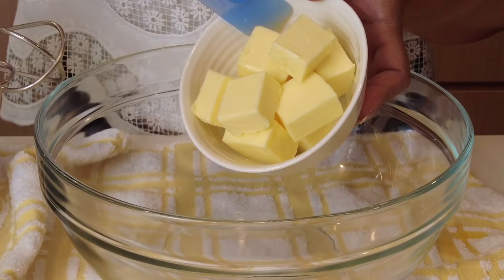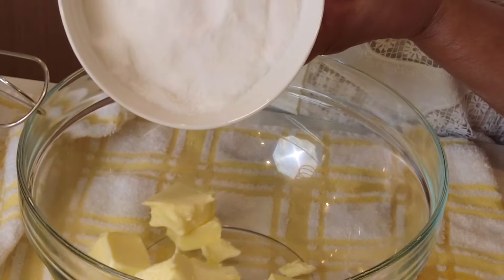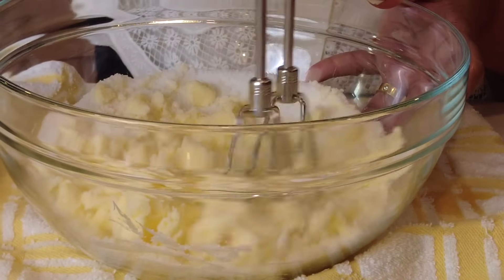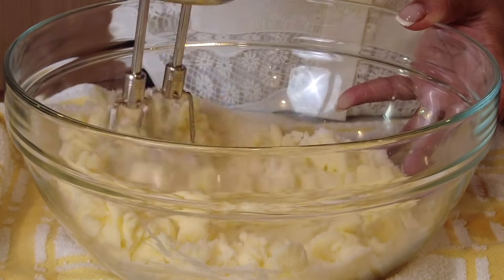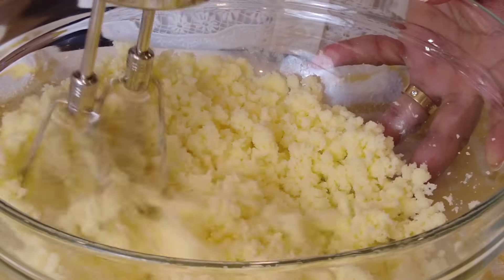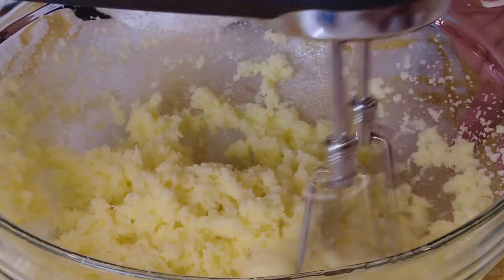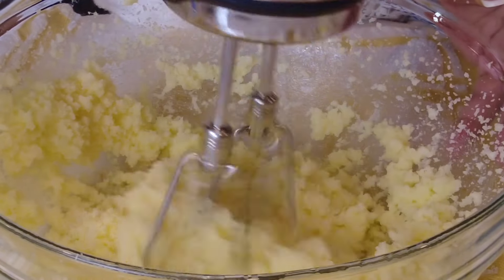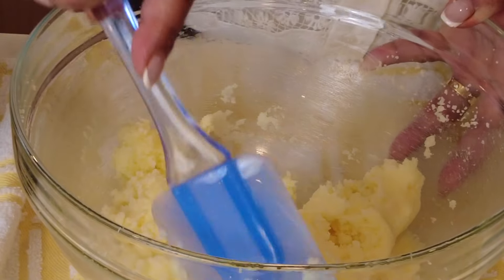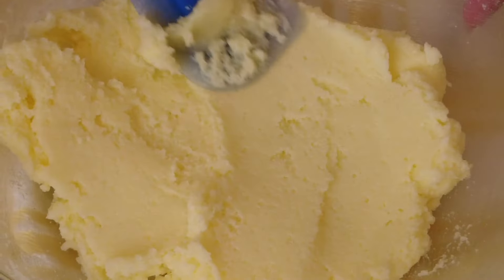In a large mixing bowl we're going to add three-quarters cup, which is 180 grams, of room temperature unsalted butter, and to that we're going to add one and three-quarters cup, which is 340 grams, of white granulated sugar. We're going to start blending on a low speed, then gradually increase to high speed and cream the two together until the butter turns pale and increases in volume. What we're doing here is incorporating air into the mixture so that we get a light and fluffy cake.